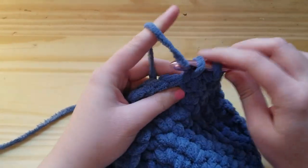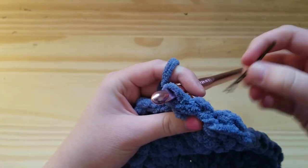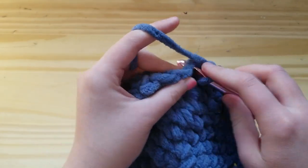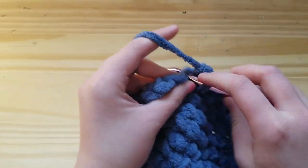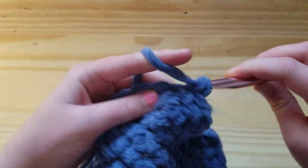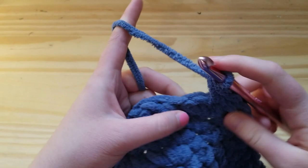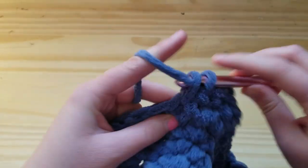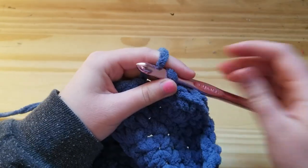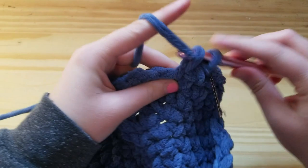For round nine, work one single crochet in each of the first seven stitches and then increase in the next stitch, repeating all the way around for a total of 54 stitches. For rounds 10 through 13 — a total of four rounds — simply work one single crochet in each stitch around for a total of 54 stitches.